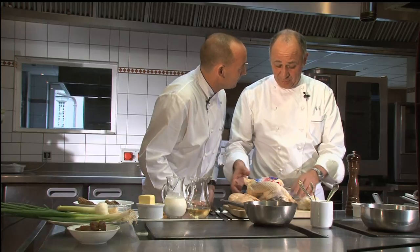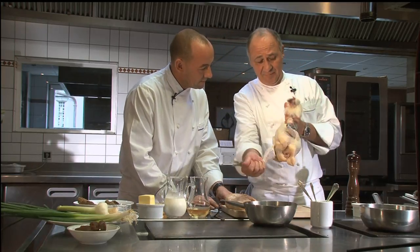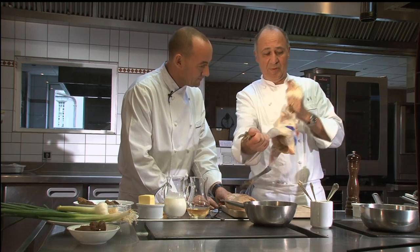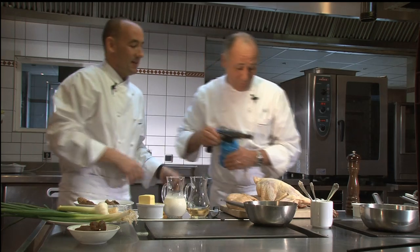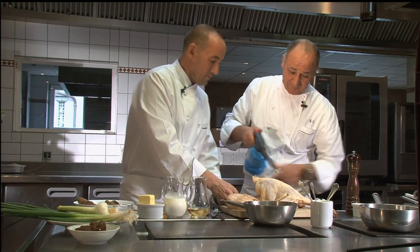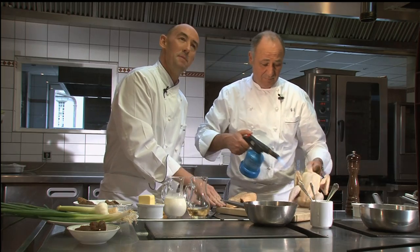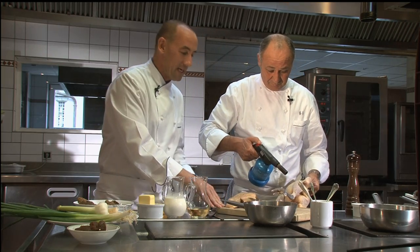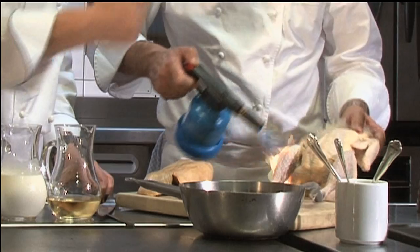So what do we need to do first, Mark? First we have to take off the breast of the chicken. We remove all the small feathers that are still attached. This takes me back many, many years ago when I used to work in France about 20 years ago — that was one of the first things I had to do, to always flame the chicken.